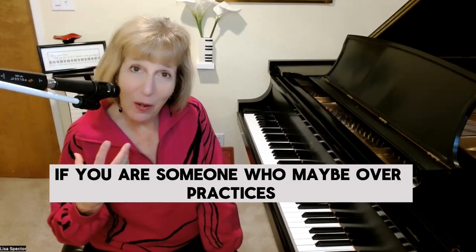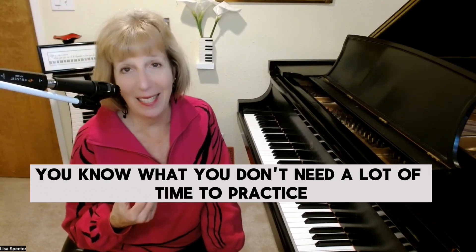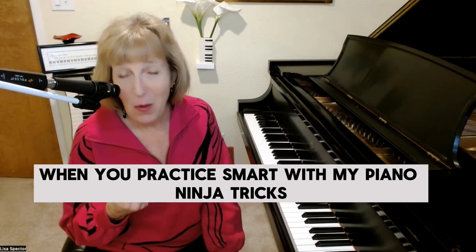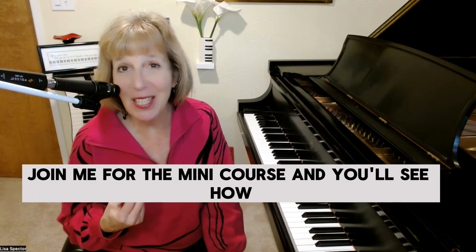If you are someone who maybe over-practices, or maybe always says "I don't have enough time to practice" — you know what, you don't need a lot of time to practice. When you practice smart with my piano ninja tricks, you can actually accomplish more in less time. Join me for the mini course and you'll see how.